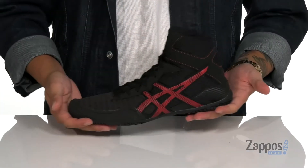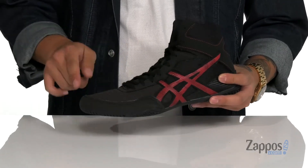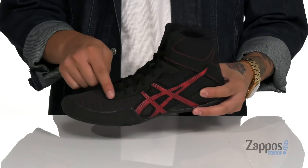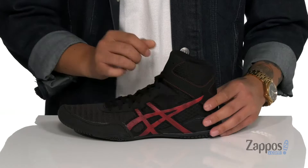Hey, it's Andrew from Zappos and this is the Mac Control 2 from ASICS. This lightweight and comfortable wrestling shoe features a combination of breathable fabric and synthetic overlays that provide structural support in key areas. A lace-up design that goes all the way up provides a secure fit, and the high top design provides additional support around the ankles.